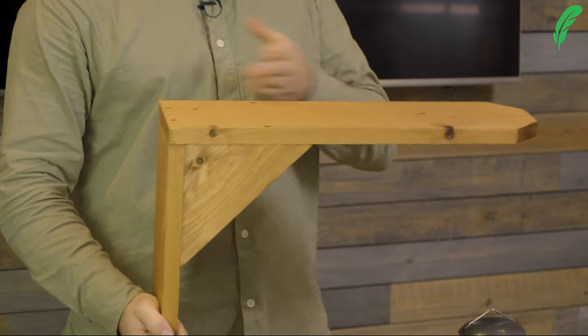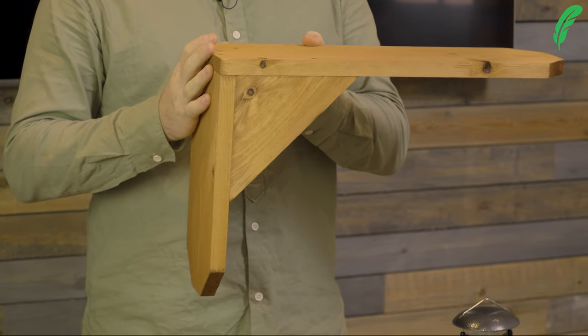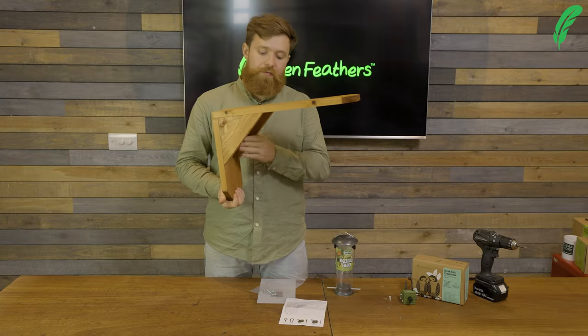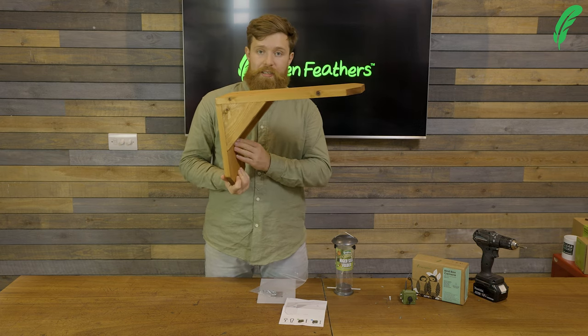Now this has got a longer side and a shorter side. It's designed as such so that we get the best viewing angle from our camera when mounted inside, and it's been optimized to make sure that we get the best out of it.